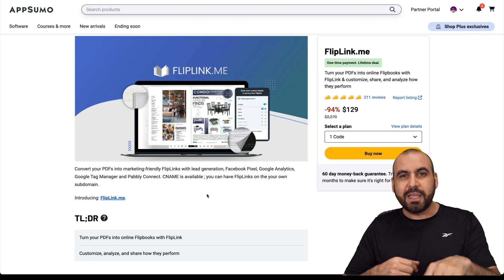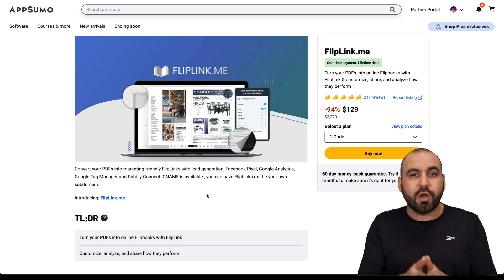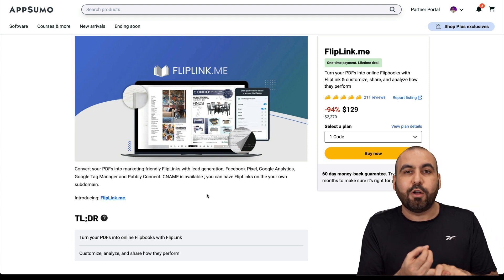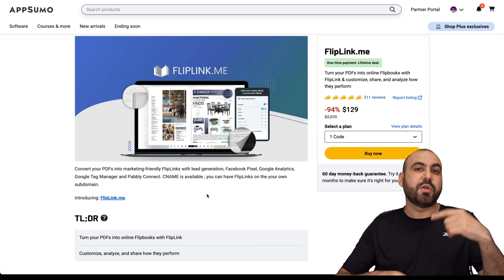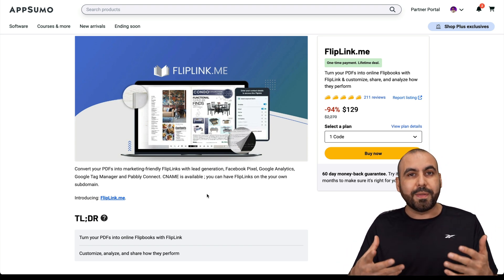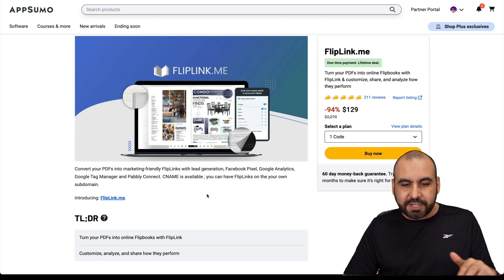This is Flip Link and it's on a lifetime deal right now. I would definitely recommend this for a restaurant because you don't want to look unprofessional with a random link or a PDF download. You can track your pixels, meaning you can remarket later to show ads on Facebook or Google because they opened up the menu on this system. Plus, you have analytics and a whole lot more features.